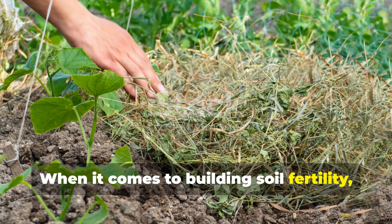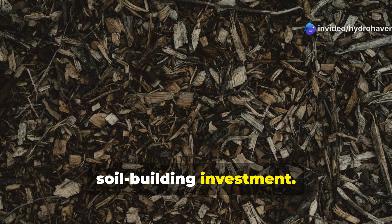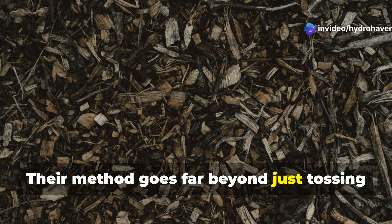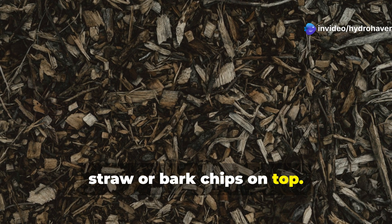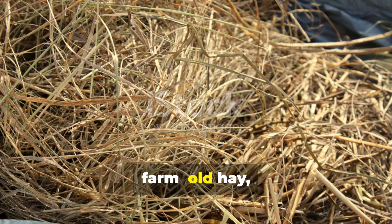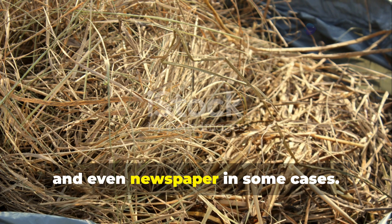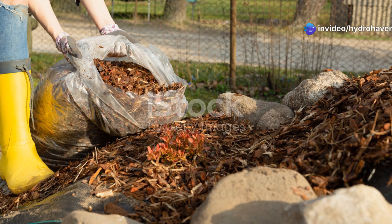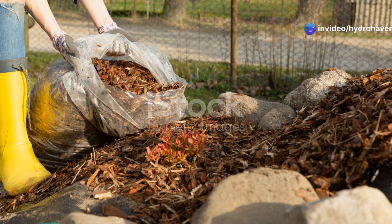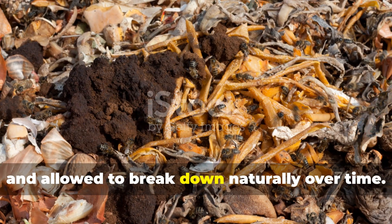When it comes to building soil fertility, the Amish treat mulch not just as a weed suppressant, but as a long-term soil-building investment. Their method goes far beyond just tossing straw or bark chips on top. Instead, they create layered mulch systems using organic materials readily available on the farm: old hay, fallen leaves, shredded corn stalks, sawdust, and even newspaper in some cases. These layers are applied thickly — sometimes several inches deep — and allowed to break down naturally over time.